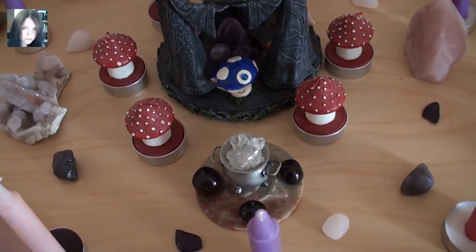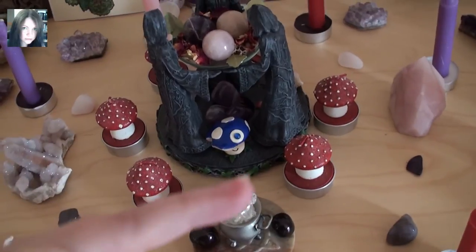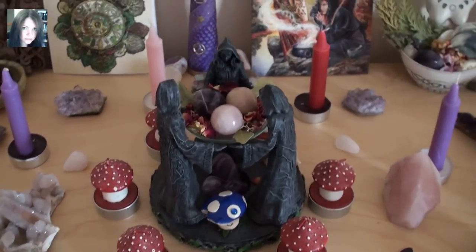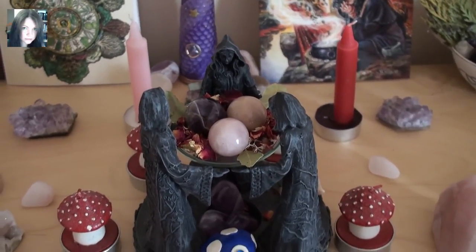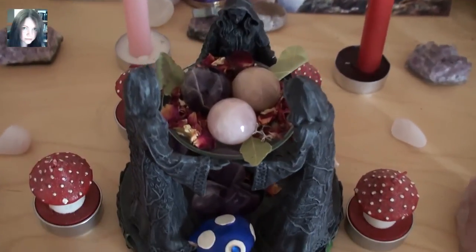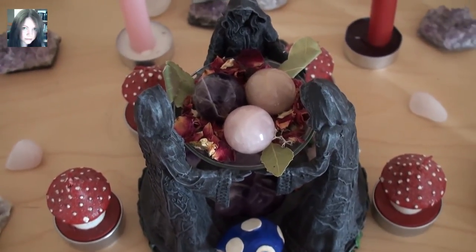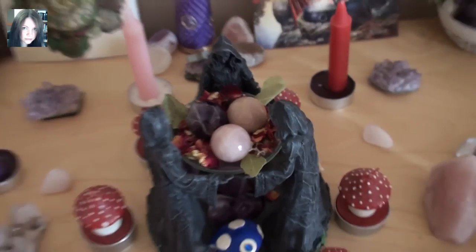There are three garnet on the little power cauldron part, the tea lights as always, and the little mushrooms. The goddess statue has been turned so we now have the mother facing me, with the three crystals — rose quartz at the front — and Beltane appropriate herbs on there.